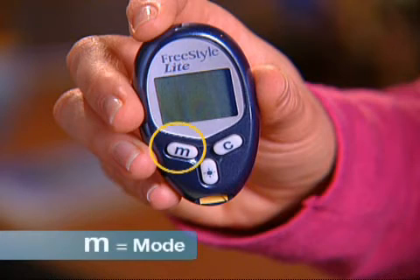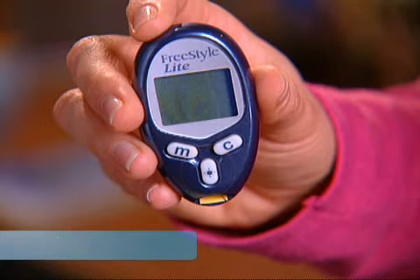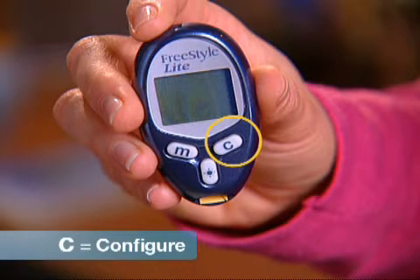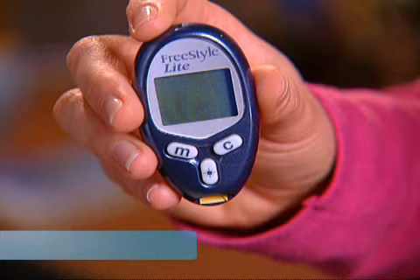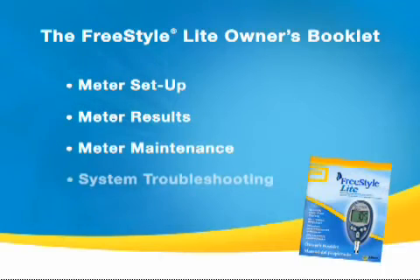The FreeStyle Light Meter is small and yet has a large, high-contrast display screen for easy on-the-go testing. The Mode or M button allows you to move to different mode settings, scroll backwards, and silence the reminder alarm. The Light button controls the display backlight and test strip port light. The Data Port allows you to download test results to a computer program. The Configure or Change C button allows you to scroll forward to display the clock. The test strip port at the bottom is where you insert the test strip. Several of the features have additional capabilities, so be sure to consult the Owner's Booklet sections on Meter Setup, Meter Results, Meter Maintenance, and System Troubleshooting.